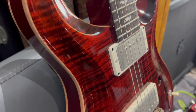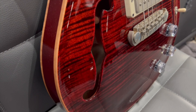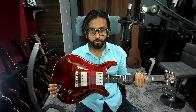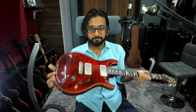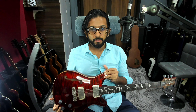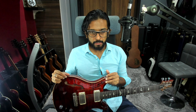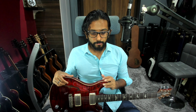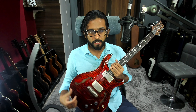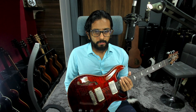Hi everyone, welcome back to the Ministry of Guitar YouTube channel. This is Uttakarsh coming to you from Singapore. Today we have a very popular and requested PRS guitar — the core model, the PRS Core Hollow Body 2 with a flame maple top and back and the piezo. We'll run through the history, how I got this guitar, the specs, some sounds, and finally a summary of my thoughts.